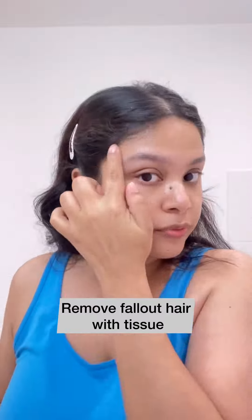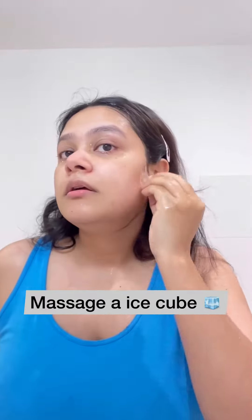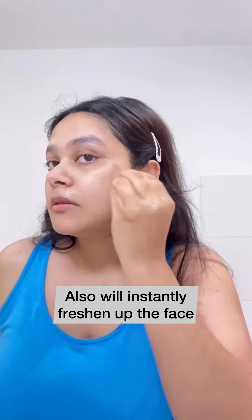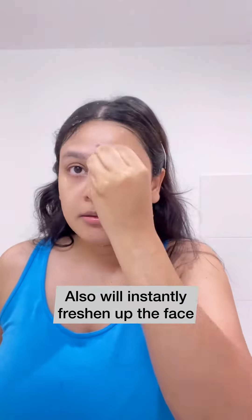Once I'm done, I just take a tissue and remove the excess hair, then wash my face with cold water. Then I massage an ice cube on my face — this immediately relaxes and freshens up my skin. It's very important to soothe your skin once done with shaving, and this one step really helped me to calm down my skin.